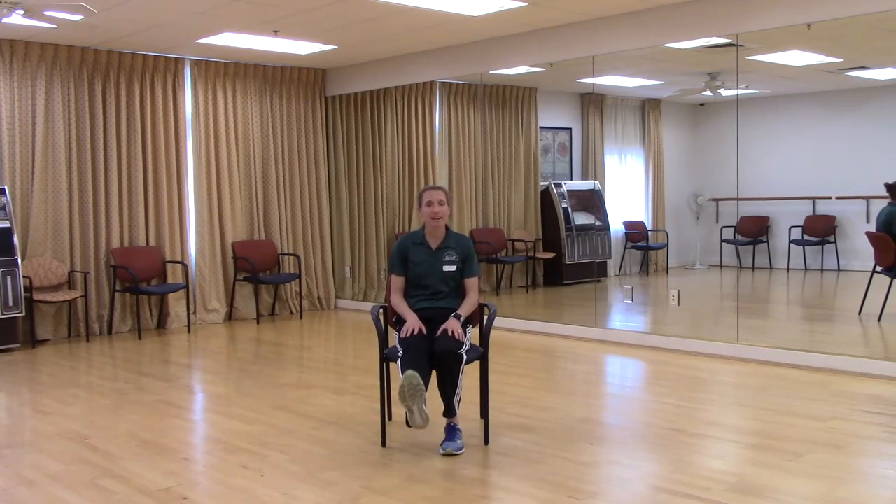Let's try our left leg — same thing. We're going to extend out and bring it back, remembering to control that leg on the way up and on the way down. If you want to work a little bit harder, you can pick that leg up off the chair and do your extensions that way. You can rest that foot down in between each extension or just make it a continuous motion. Let's try one more. Good, relax.